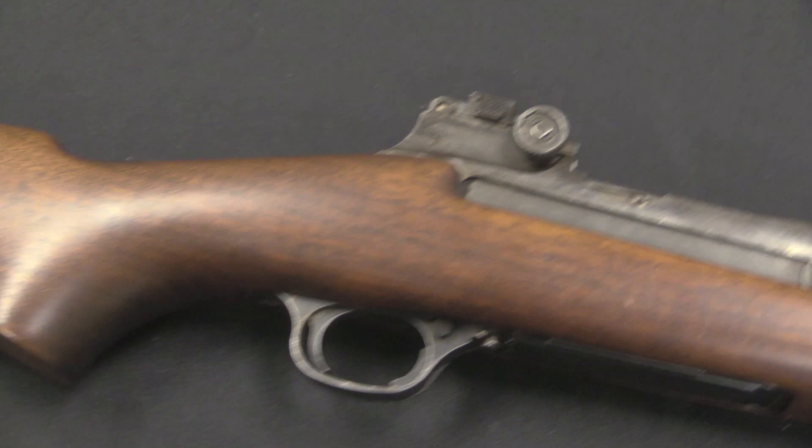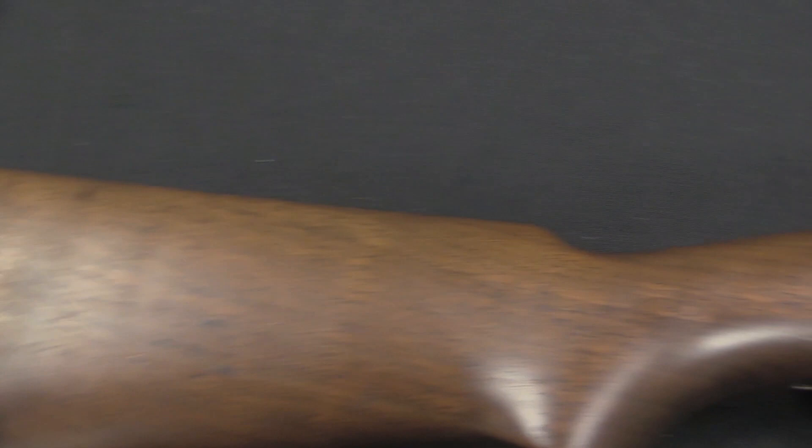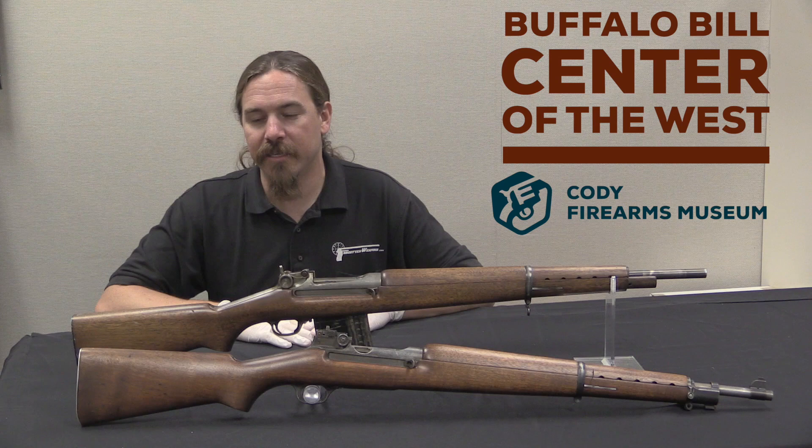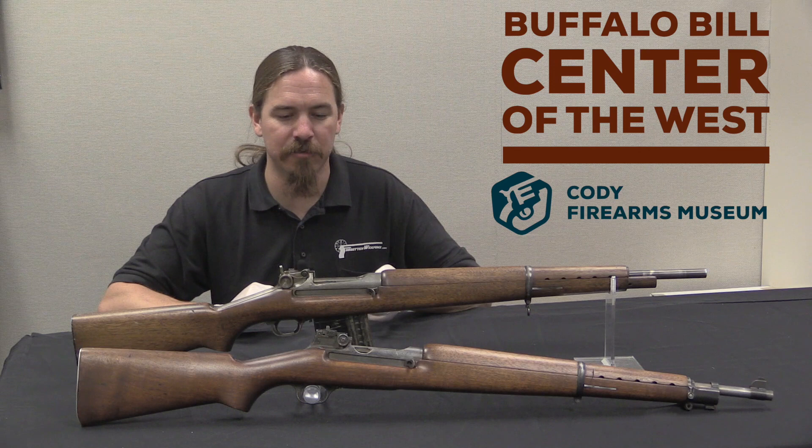This rifle still has a tilting bolt to lock, which is what Ed Browning had designed it with. At this point they made three of them and sent them off for inspection with the military — this is the spring and summer of 1940. Edwin Pugsley, who was one of the heads at Winchester at the time, did try to sell this rifle to the US Army. He came up with a number of reasons why he said this was a better gun for them than the M1 Garand.